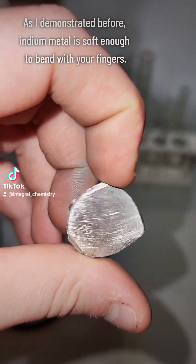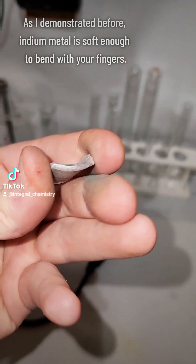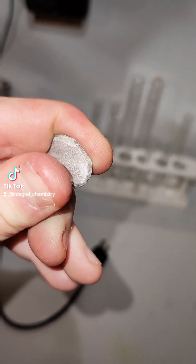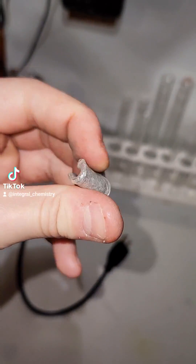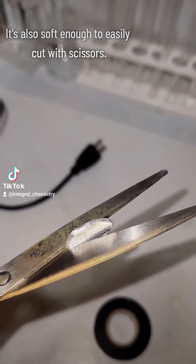This is a piece of indium metal, and as you might have seen yesterday, it's soft enough that you can bend it with your fingers or cut it with a pair of scissors. This level of malleability isn't unique to indium, but what is unique to indium is its extreme non-toxicity, which means that you could technically chew this like bubblegum if you wanted to.